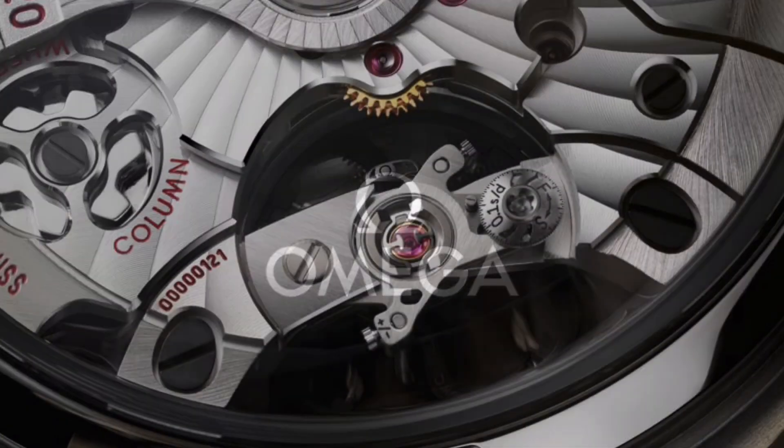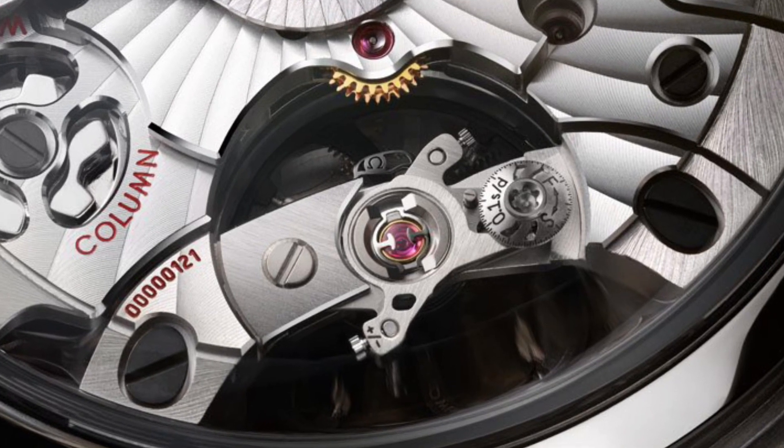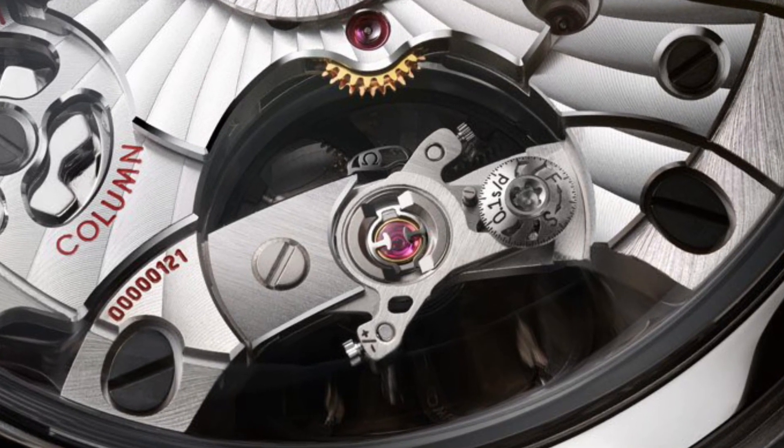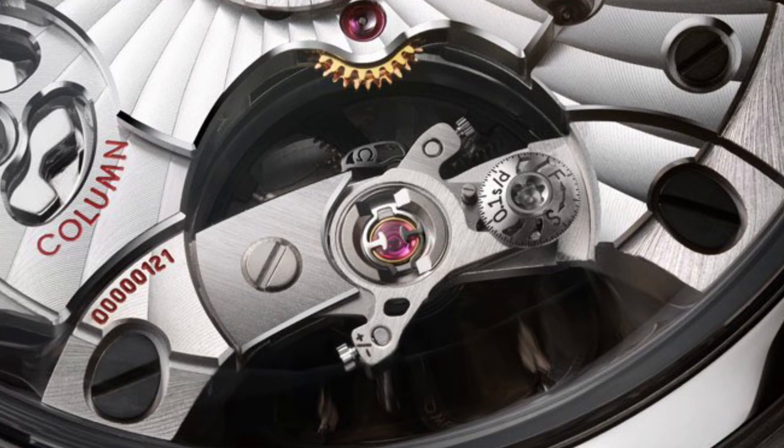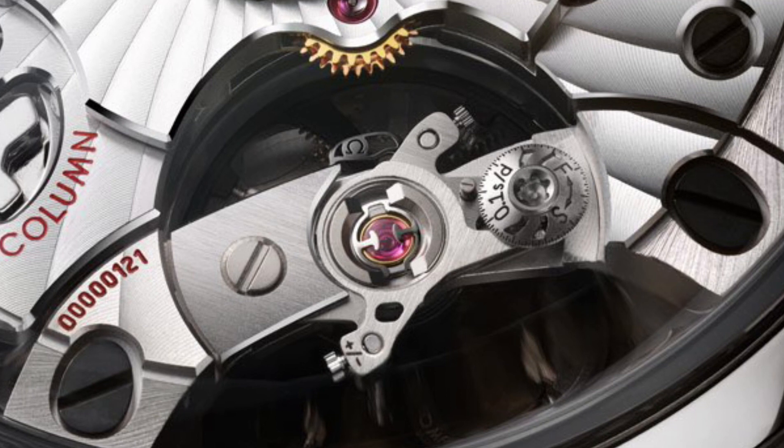This year it's a proper Speedmaster named the Super Racing — the first timepiece in the world to include the new Spirate System, Omega's fine-tuned balance spring mechanism.